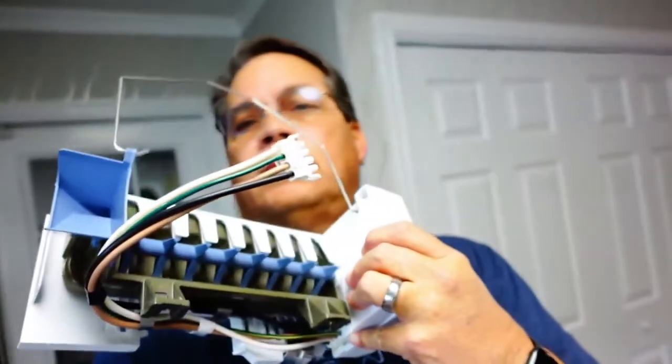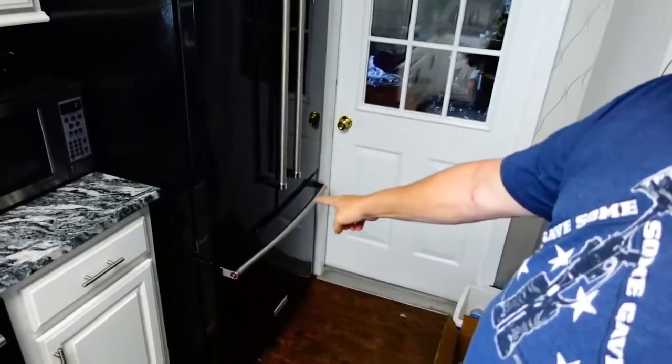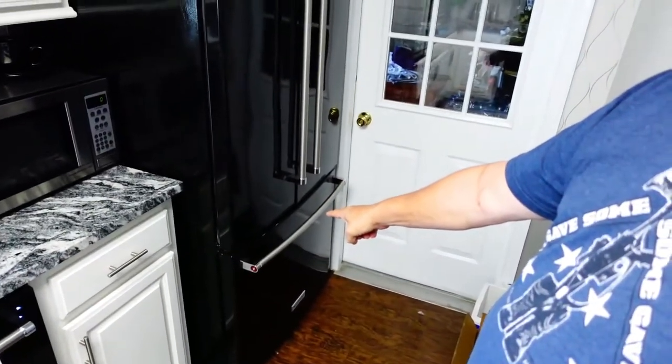Hello guys, this is Dan Giles here and today we've got a little project here at the house. I've got to replace the ice maker in my KitchenAid refrigerator — you can see it right here behind me. It's down in that drawer at the bottom, so I'm going to try to set up my camera in the freezer so that you guys can see what I'm doing.